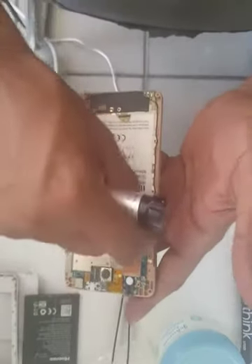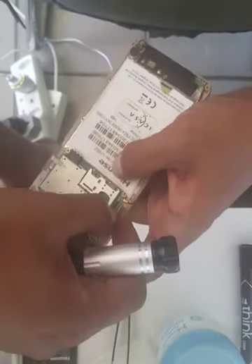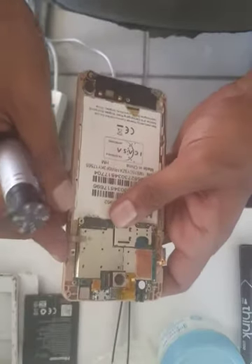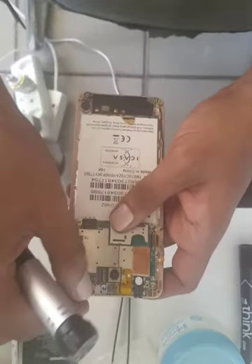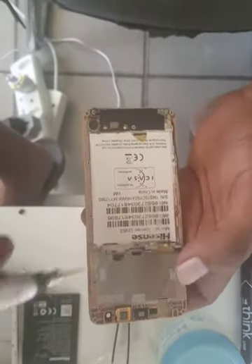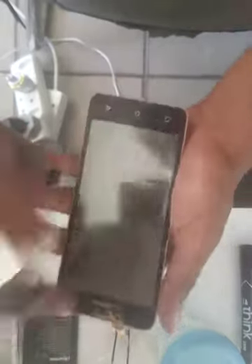Remove your antenna cable, your LCD cable, and the power button — loosen it up a little bit, because if it is broken then it's a new job. Then the volume side button. This board is attached to a flex ribbon there, so just bend it a bit.